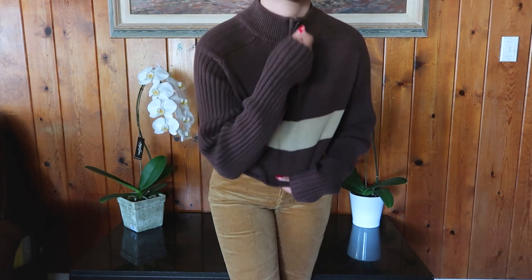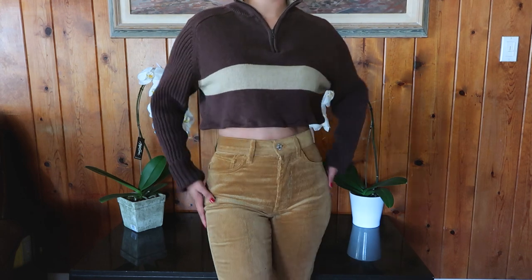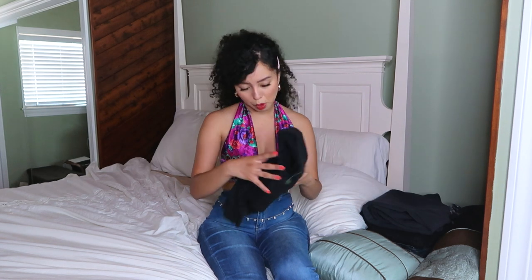That's the brown sweater done. Now this next one — the cardigan — I have high hopes for.